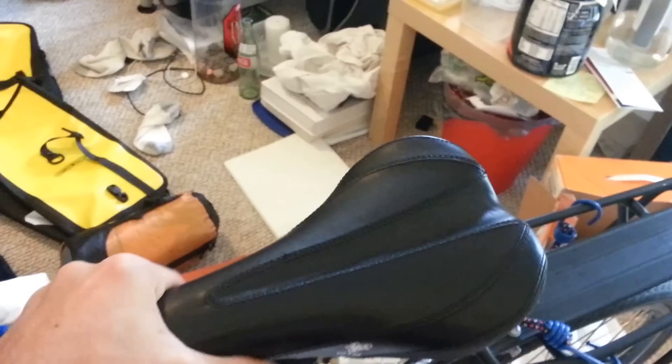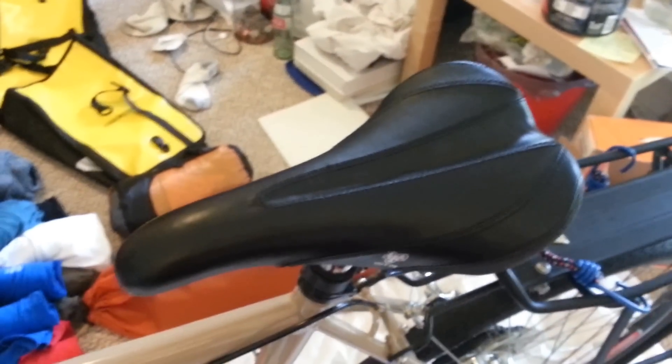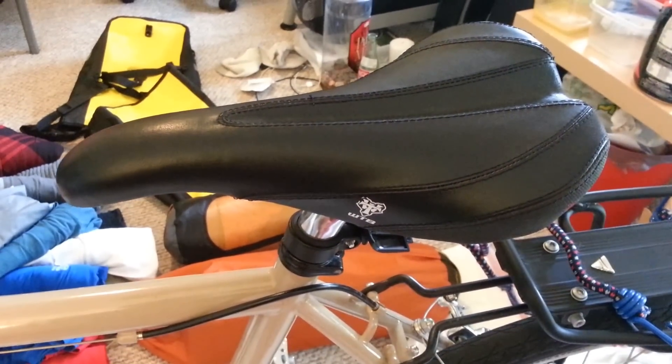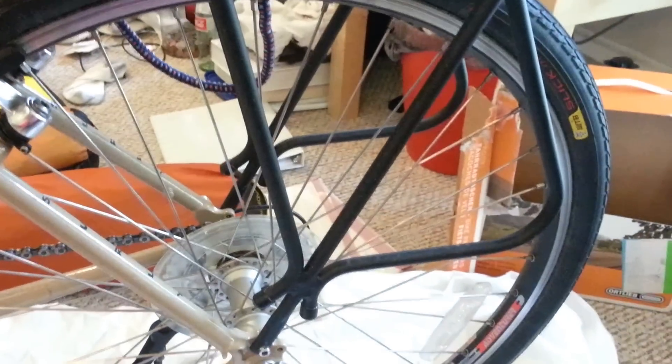This is the Long Haul Trucker with the stock saddle. I would recommend you change the stock saddle because it's actually pretty uncomfortable for long-distance rides. I would recommend the Brooks saddle made in England — they tend to make the best ones. I just ordered mine and it's coming in soon; it's all leather and needs to be broken in.